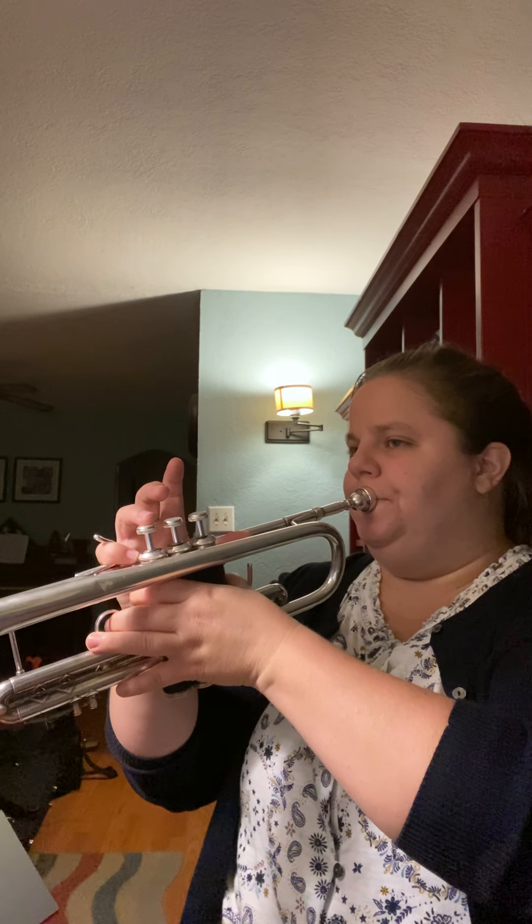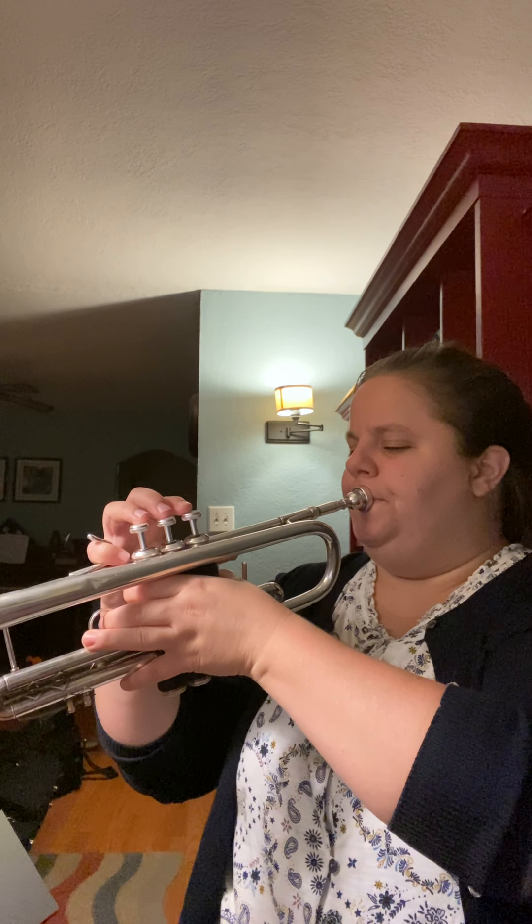So I'm gonna try that F to B-flat. It's all open. After a couple times it should feel pretty comfortable.